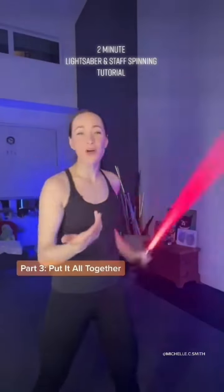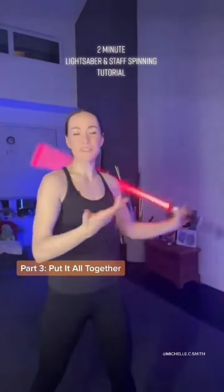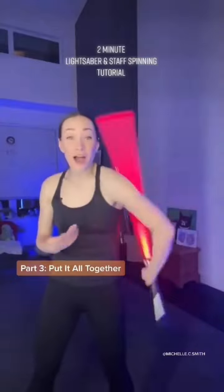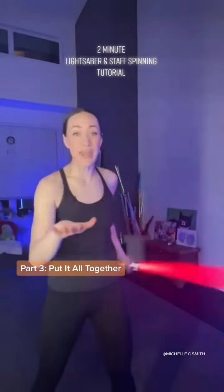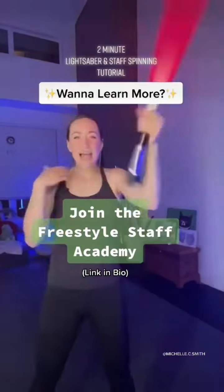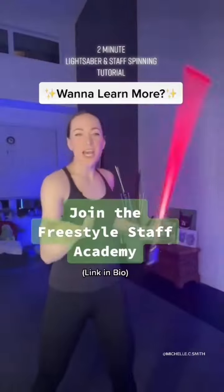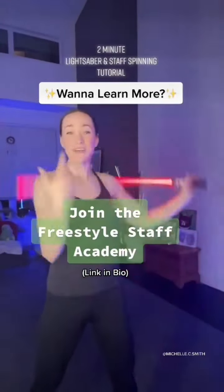You can finish off the skill with a high whip coming up and over. Once you've got your high whip and your low whip all worked out, you can put it together into one continuous fluid skill. Then try it with a variety of different tools and weapons — it works with absolutely everything. And if you want to learn more of these essential staff spinning or lightsaber skills, check out my Freestyle Staff Academy. The link is in my bio to learn more skills.